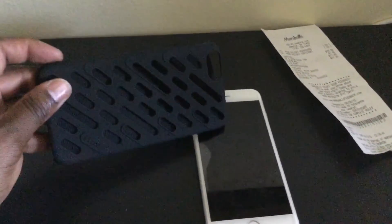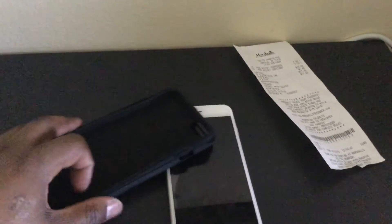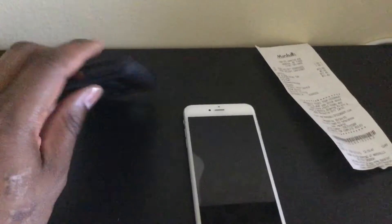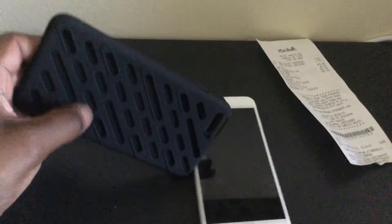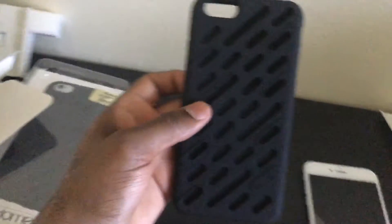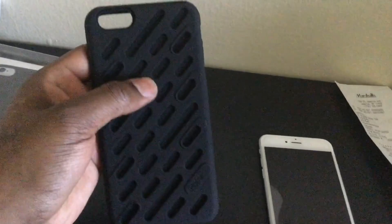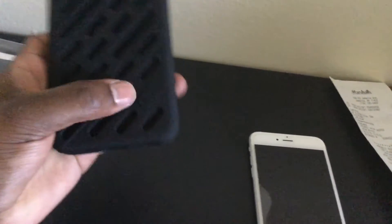It's hard to show black on black against the table, but this is the plastic part on the outside, and then there's rubber on the inside. I'm really glad the rubber's on the inside rather than the outside, because pulling it in and out of your pocket can become difficult with rubbery exteriors. I can already see this might be a case I return — I thought it was going to have little rubber grip nubs on the outside that you could actually hold on to, but still it looks like a pretty decent case.